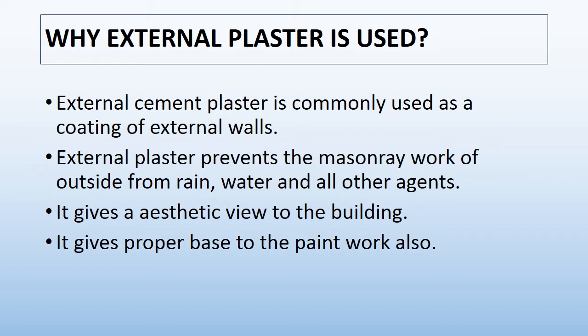External cement plaster is commonly used as a coating of external walls. External plaster prevents the masonry work of outside from rain, water, and all other agents. External cement plaster gives an aesthetic view to the building and gives a proper base to the paint work also. Due to these points, external plaster is necessary.